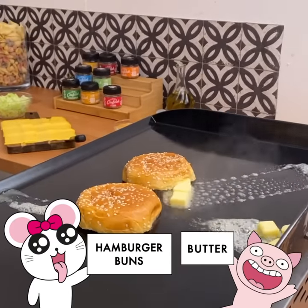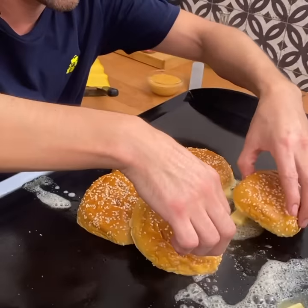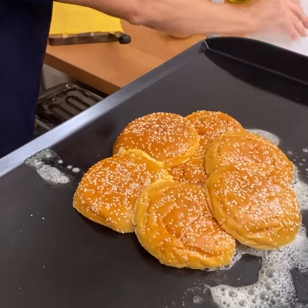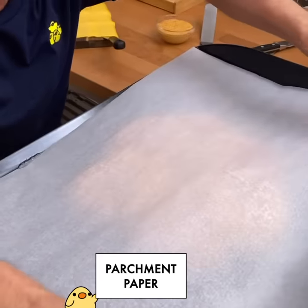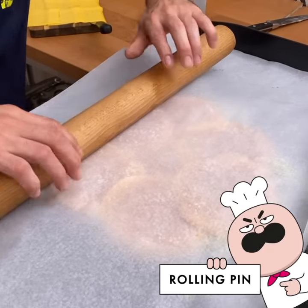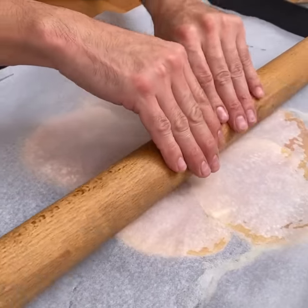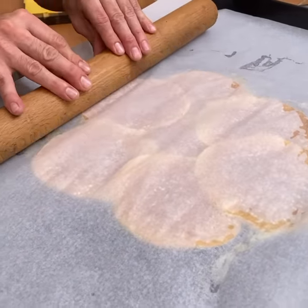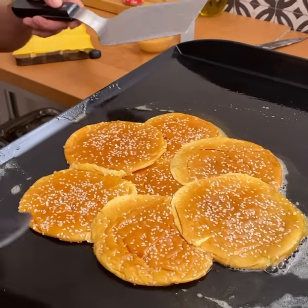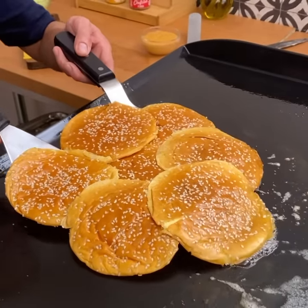Grab that butter, bring it over. Let's form this nice circle — these buns that are overlapping. Give it a little press. Get yourself some parchment paper, cover it, and after that, with a rolling pin — slowly, gently press this, roll it all the way out and then come back. Buns are nice and flat. Remove that and grab them. Give them a flip — try not to break your pattern. Perfect.